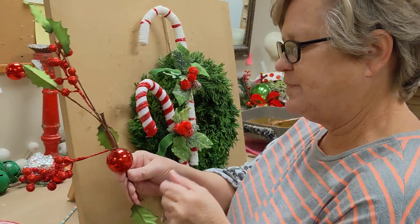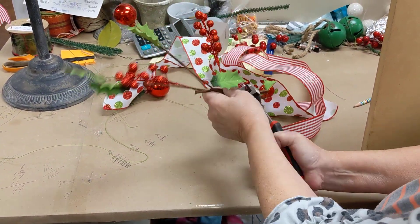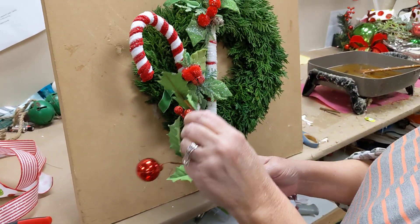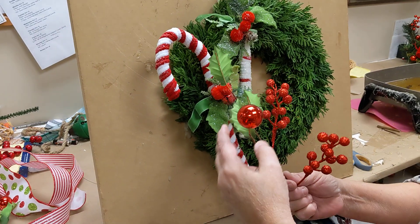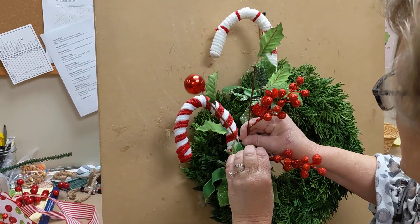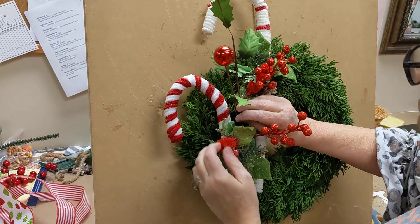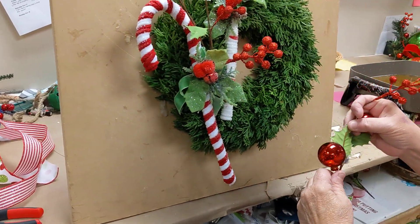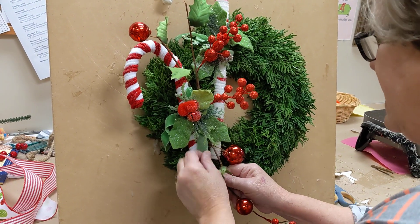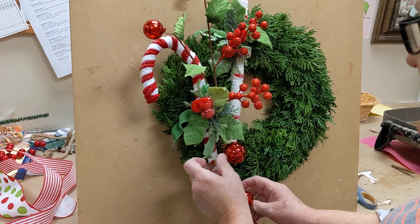Next, we're going to take our holly stem. I'm just going to snip off this top part with my wire cutters — these stems are a little bit hard sometimes to cut. We're going to take this piece, fluff up your little leaves and everything, open up those berries, put a little bit of glue, and tuck this right in here on our wreath. You can fluff up your holly and bend the little ornament balls any way that you want. Then take our other piece — again, you could wire it or glue it — put a little glue on the stem and go right down in here, putting that one towards the bottom. Let that kind of hang off, and you can angle this any way that you want.